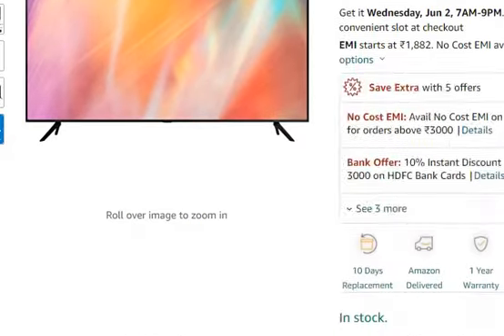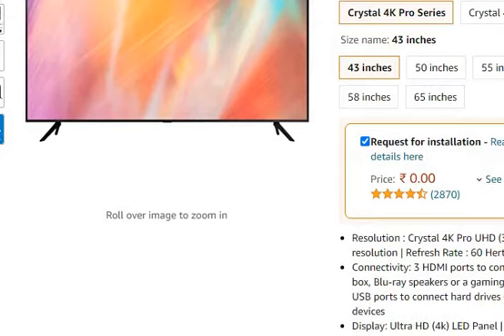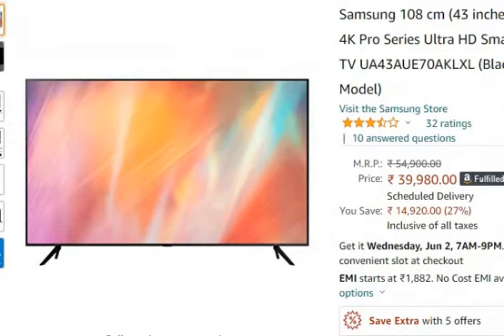You can see it look-wise, it has a very thin border, so the look from this gets better. As you have seen the look from this, it is 43 inches with Crystal 4K resolution, that is 3840 x 2160 pixels, with a refresh rate of 60 Hz.